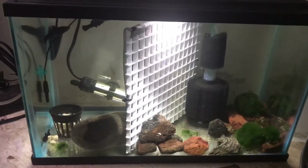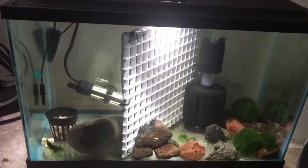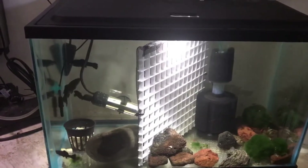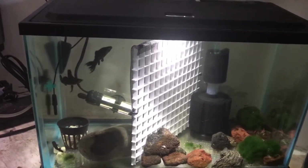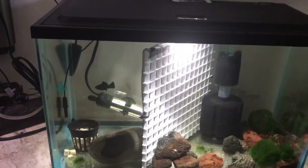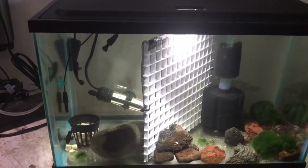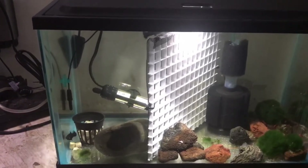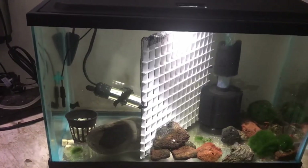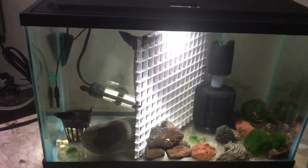Just thought I'd share how I did this. A divider is not expensive, and I have everything at home already, so why buy one when you don't need to? Egg crates are a very common solution in the fish hobby for various things, and I know a lot of people use them for dividers. I just threw in a little window screen to make it finer and make it harder for small shrimp to get through. If you liked this video, give me a thumbs up — thanks for watching.